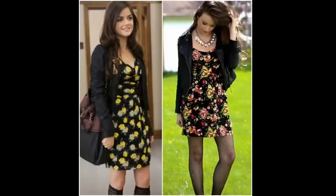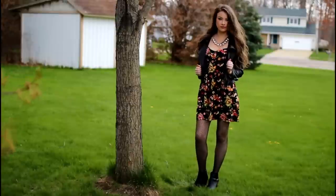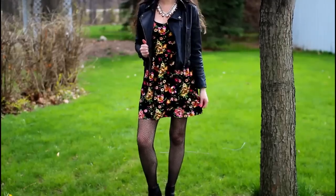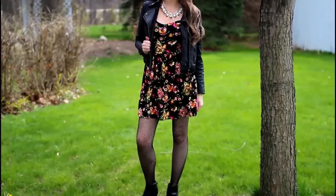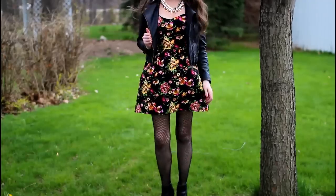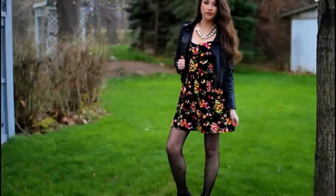Moving on to the outfits — this is my first outfit inspiration taken from the show. Aria is always mixing floral print dresses with leather jackets and tights. My dress is from Toby.com, my jacket I think is from Yes4.com, my booties and necklace are from Charlotte Russe, and my tights are from Forever 21.